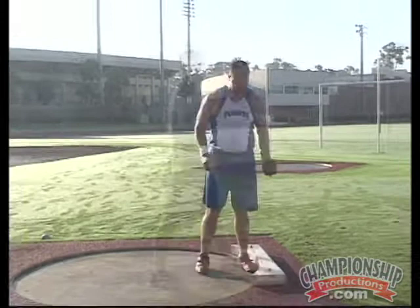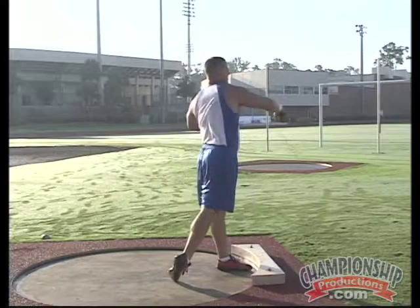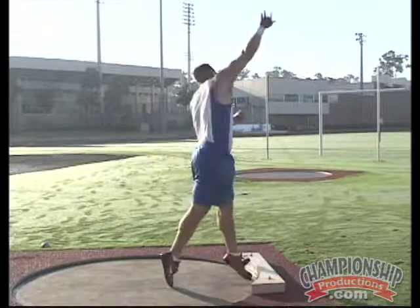In this drill the athlete will take the shot, putting it on the neck. The feet will be at 90 degrees, and the athlete will do a side bend and then throw the shot up over the top. This is the vault throw.